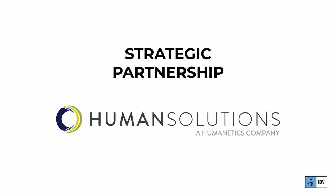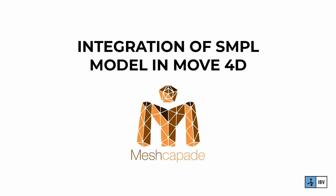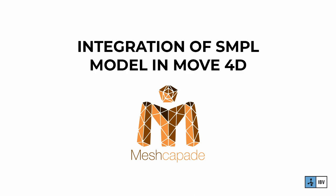Technical support is essential to Move4D and we have a strategic partnership with Human Solutions covering USA, Canada, Australia and New Zealand. We are also very proud to announce that together with Mezcapade we are working on the integration of the SMPL model in Move4D. In addition, Move4D has a global distribution network covering China and Japan.